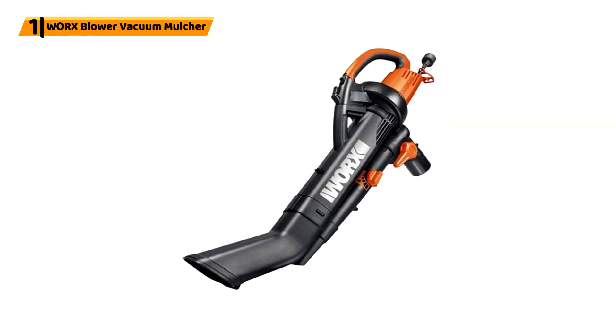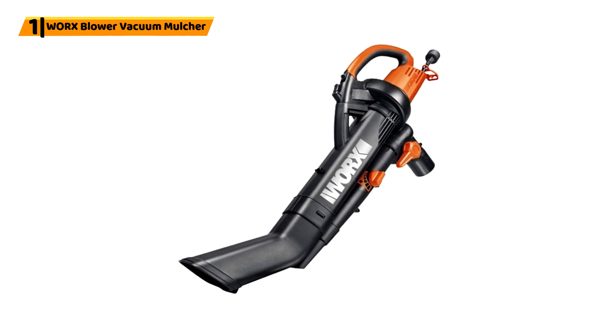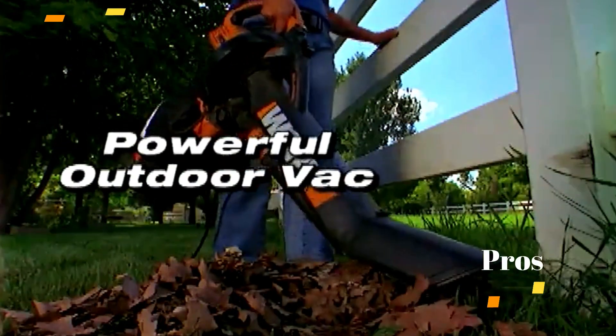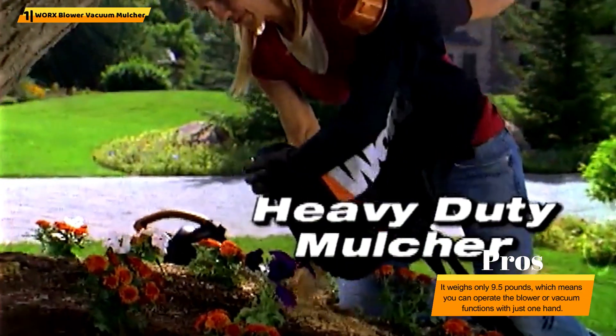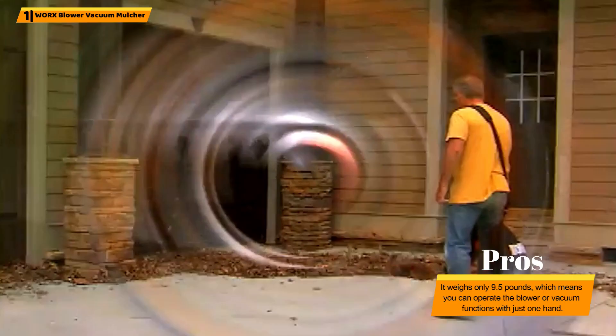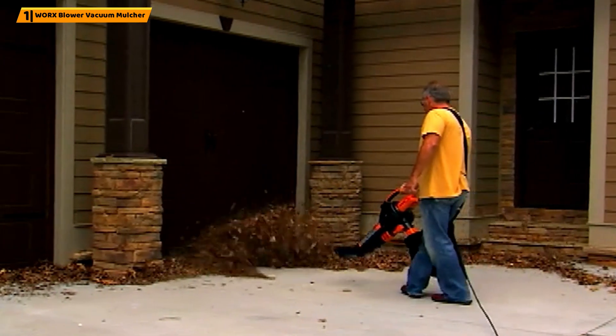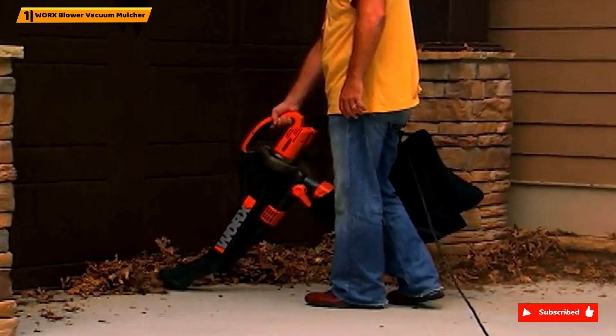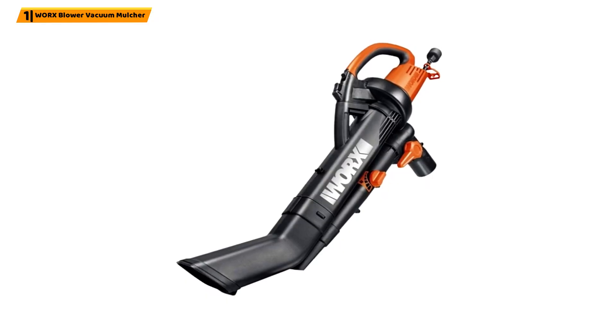Number 1: WORX Blower Vacuum Mulcher. This corded leaf mulcher from WORX is a 3-in-1 tool — a blower, a mulcher, and a vacuum. It's easy to change functions with just the flick of a switch, and there's no need to change the tube. This leaf mulcher also comes with a large collection bag and a quick-release lever for easy emptying. Plus, it has a metal impeller to chop up all that garden debris effectively.